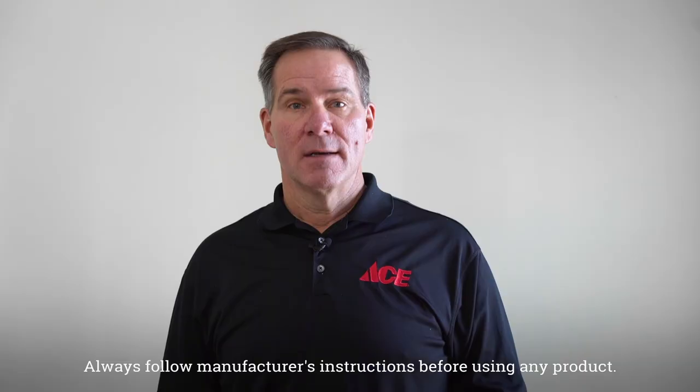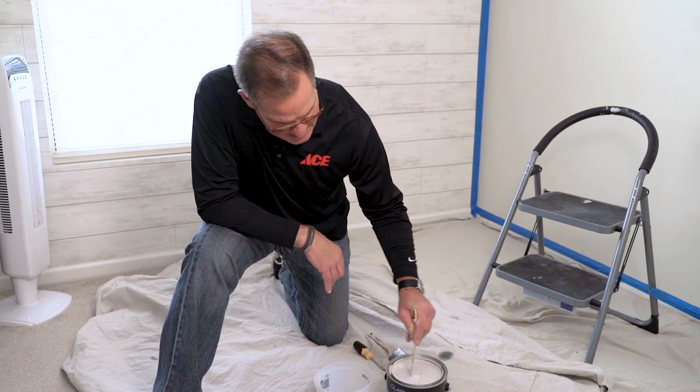Hi, Lou Manfredini, ACE home expert. If you're doing any painting in a room, chances are you'll have to cut around windows and doors or base trim. This video is going to show you some options on how to do it correctly so you get a professional looking paint job.